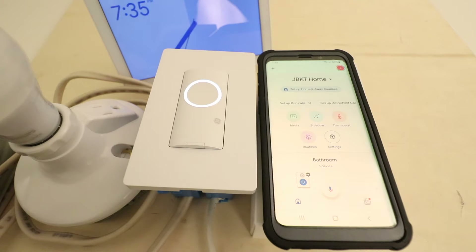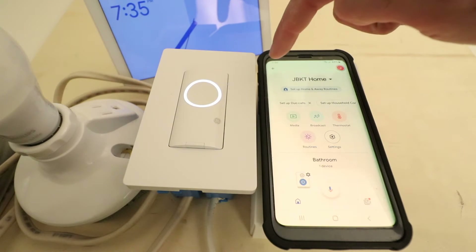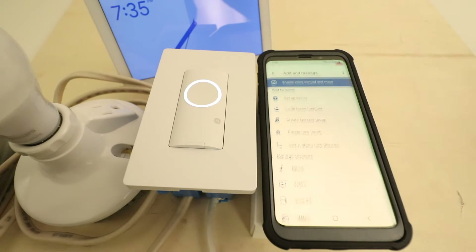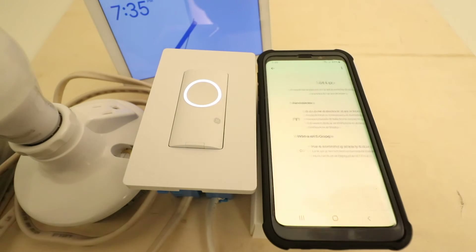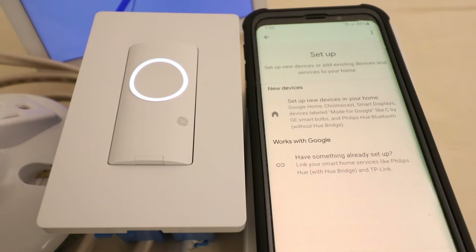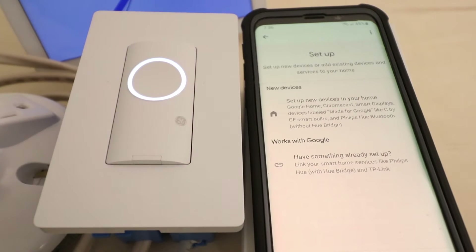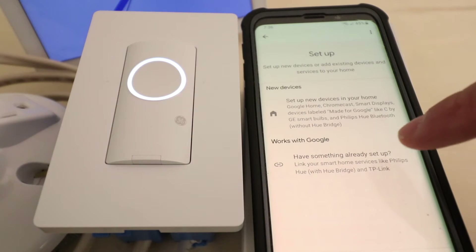We've already done that and we're at the home screen for the Google Home app. Now we're going to go ahead and click the plus symbol in the upper left hand corner. The plus symbol is going to let us set up a device, so we're going to click on that second option — set up a device. Now we've got two options: new devices or works with Google. The new devices tab is for setting up Nest Home Hubs or Google Home Mini type devices. Works with Google is when you have a third party device like the CXGE and you want to connect it to Google Home. So we're going to go ahead and click the second option down here.